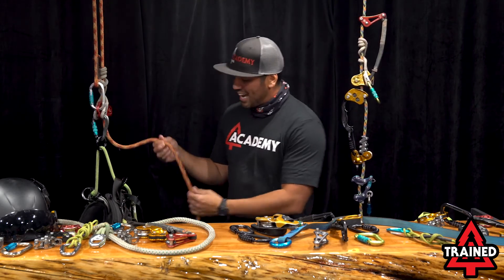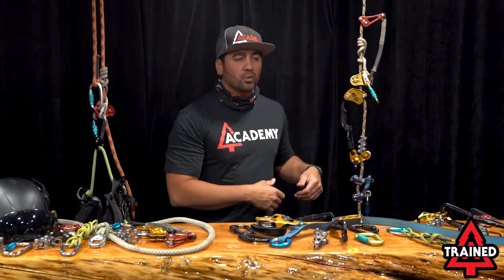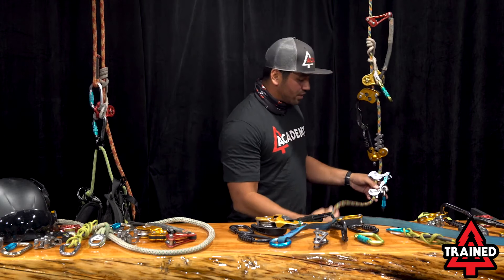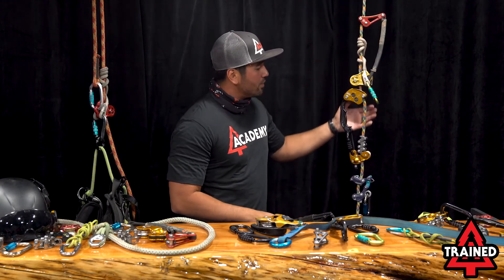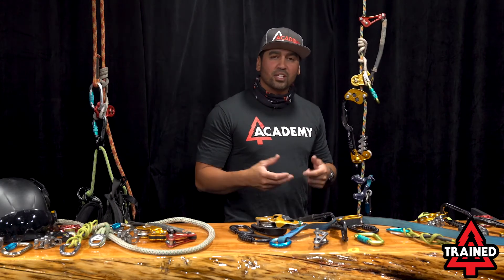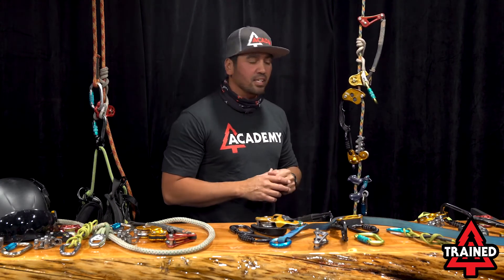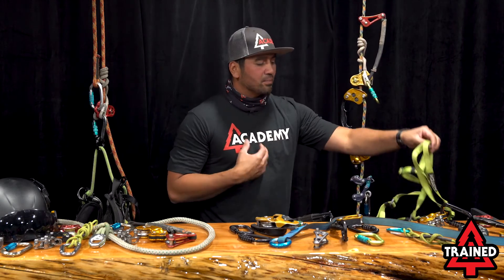With these tooth cam systems, they do beat up the rope over time, causing more fray and wear and tear. Moving into a mantle rope — like this one here, which is Ecstatic — it holds really well and is very abrasion-resistant, which makes it ideal for use with your foot ascenders and knee ascenders.